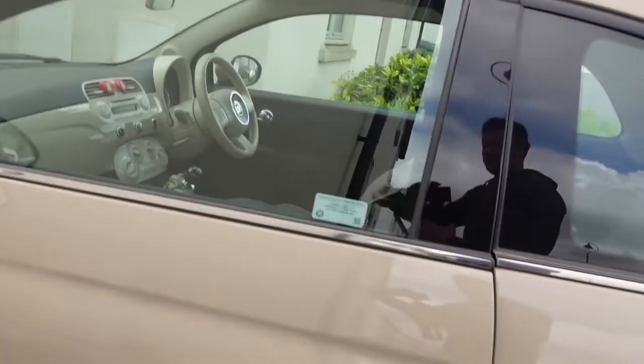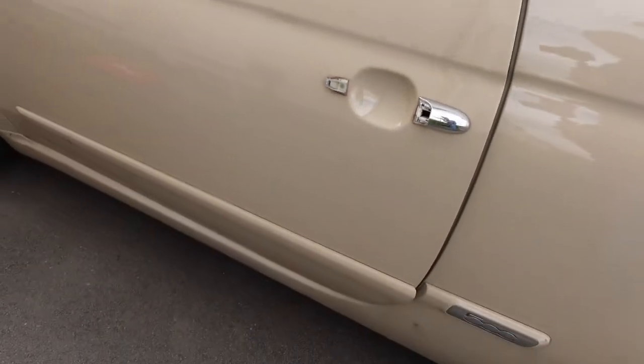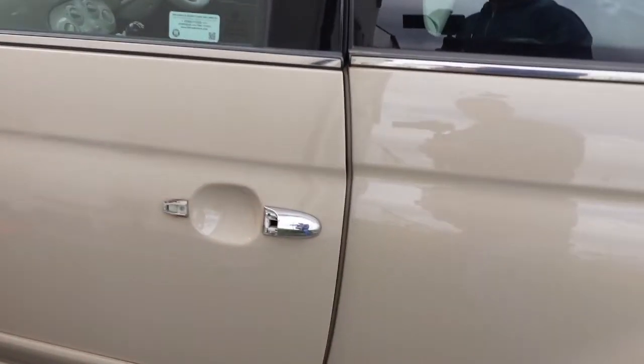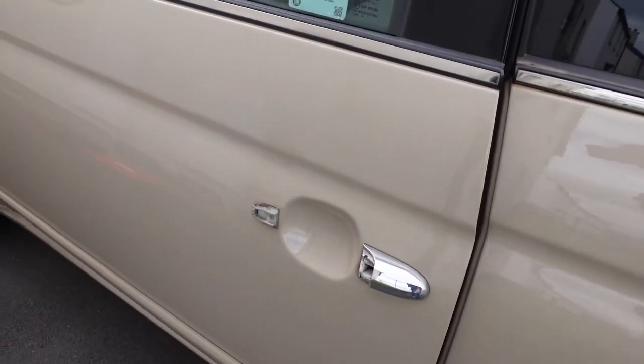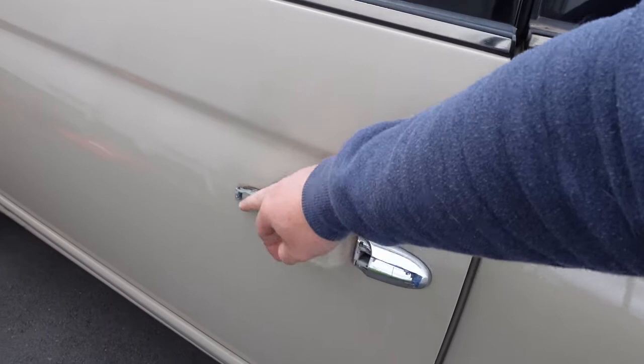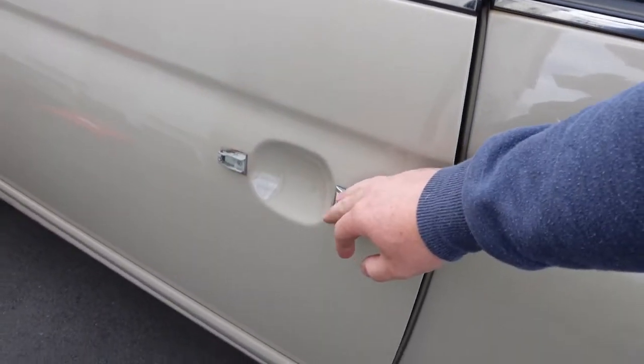So guys, in this video something a bit different - we are going to be changing a door handle. A common fault with these Fiat 500s is that the door handles snap off, so I've done quite a few of these now. They sometimes snap in different places; in this case it's both the old handles off.